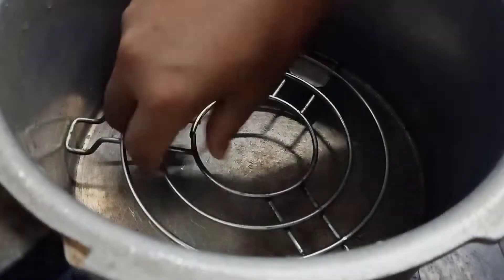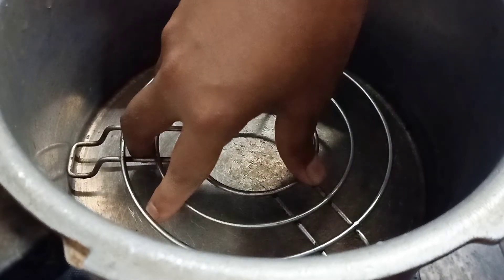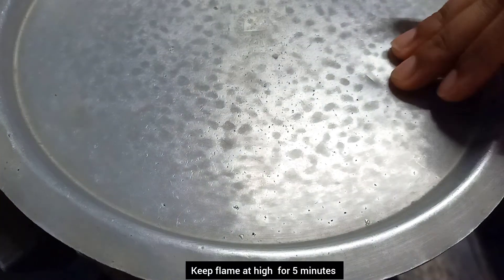Now for the preheating process, take a cooker, place a stand inside it and later close the lid.